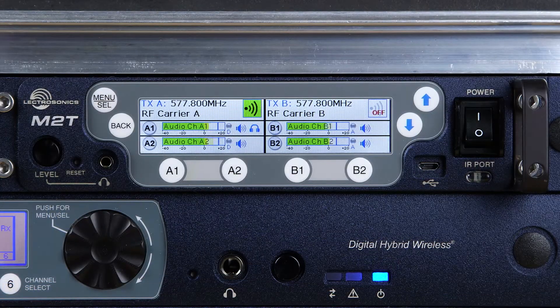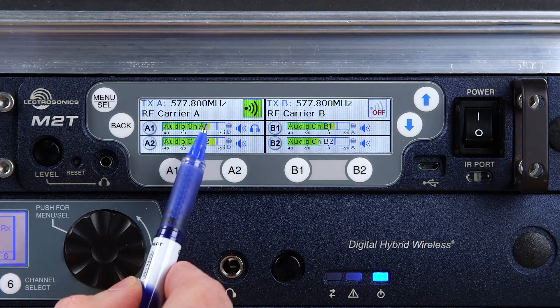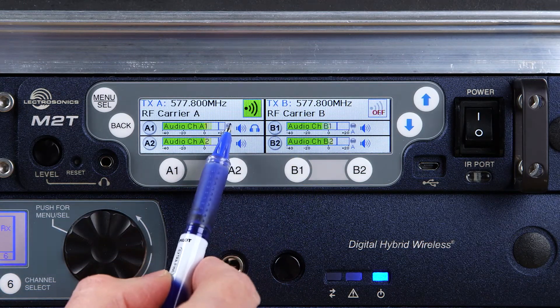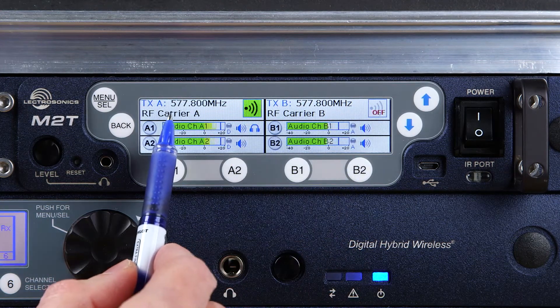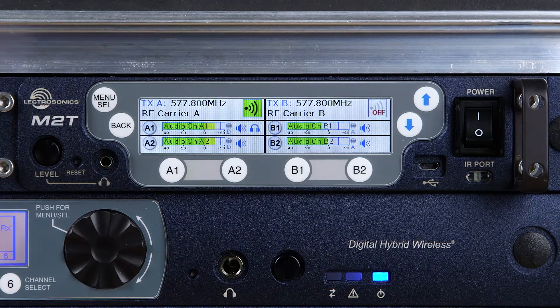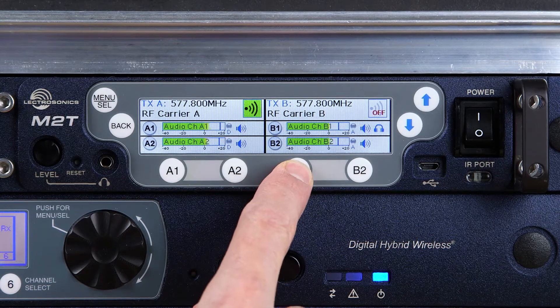Once you've gotten past the RF on choice dialog, you'll see the main operation monitoring screen. Here you'll see activity on all four audio channels, whether they are fed via digital or analog signals, whether or not your RF carriers are on, the transmitter channel names, and your headphone monitoring selections, which can be changed quickly via the soft keys below the screen.